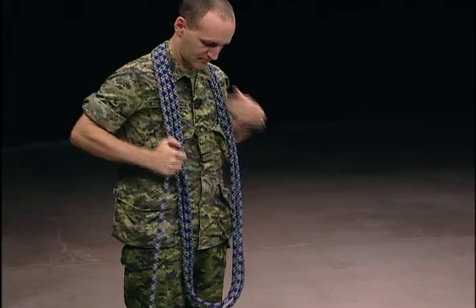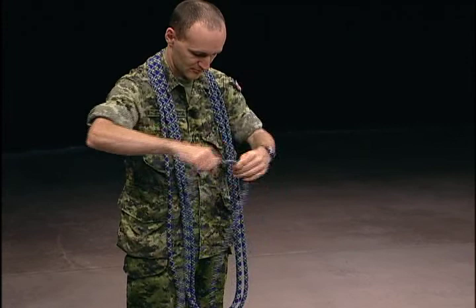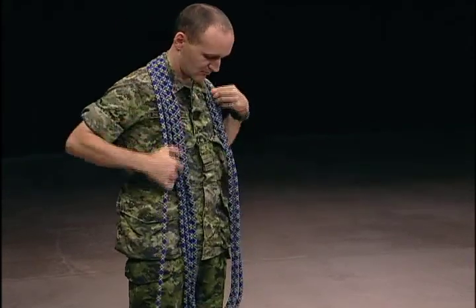When you complete your coil, you should also plan to finish with an equally lengthy piece of line hanging down at the other end.